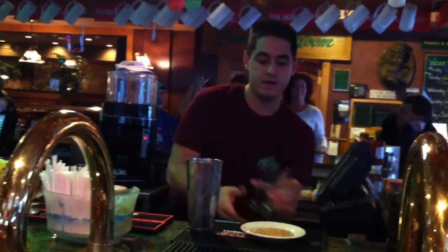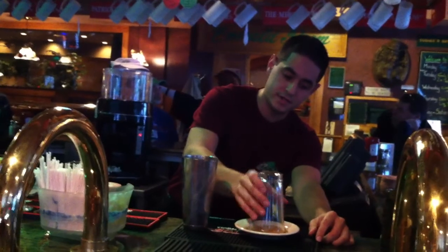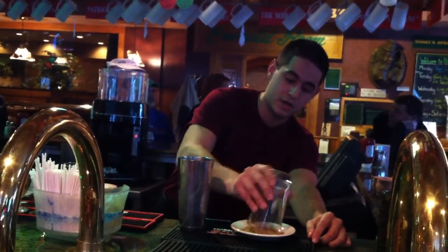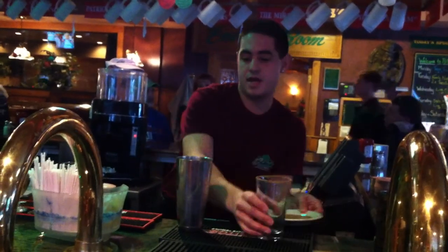We're going to rim that with our homemade Bloody Mary seasoning mix, consisting of celery salt, kosher salt, black pepper, garlic powder, and paprika.